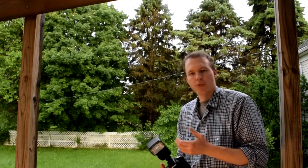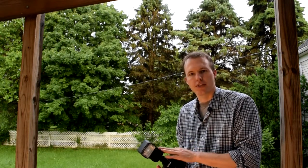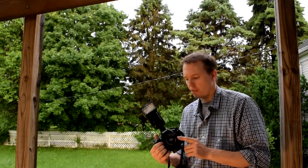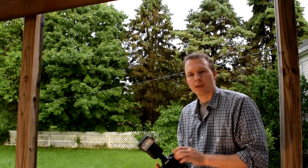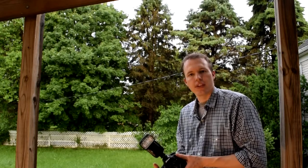Aprolite sent me one of their flashes to do a review on. This is the YH-500N, made for the Nikons. You can see it mounted on my D600 with a 50mm lens. As far as price goes, it looks like on Amazon they go for about $70 currently. And you can also see there's a fairly beefy flash.